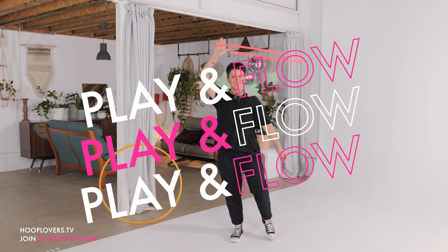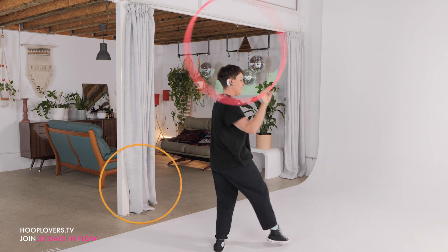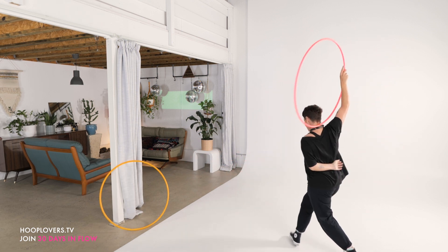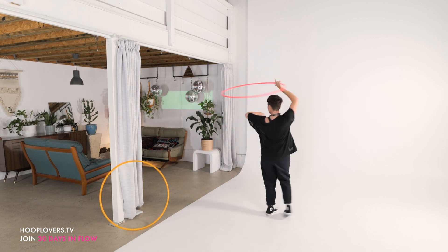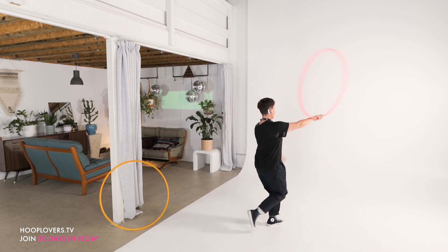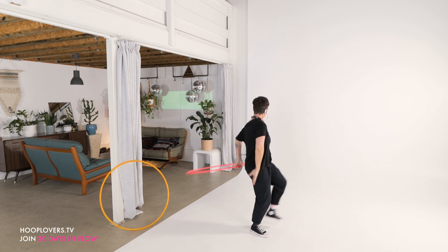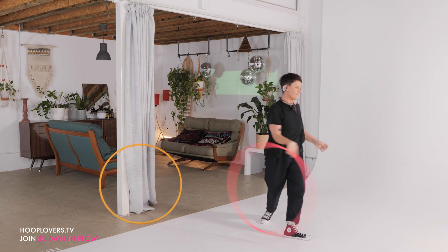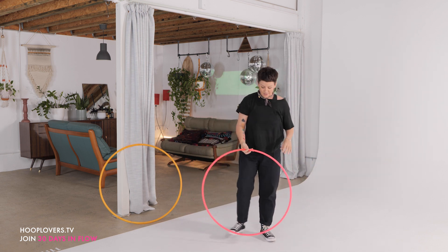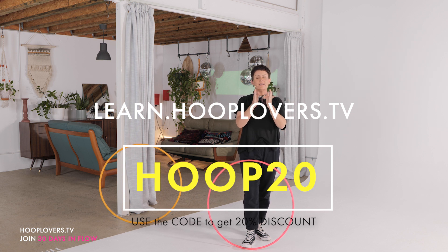See you next time. Continue to take up all the space that you need, trusting yourself, deepening your practice. Head over to learn.hooploves.tv to get all of the goodness and the extras, and I'll see you tomorrow. Big hoop love.